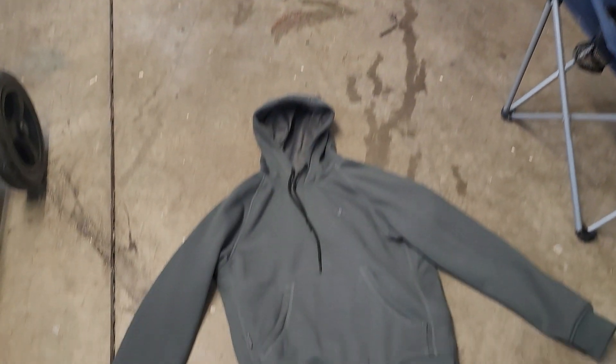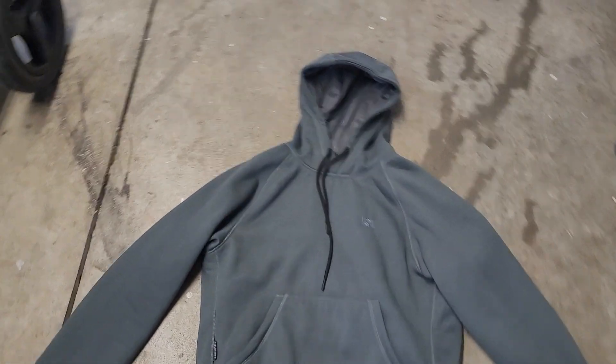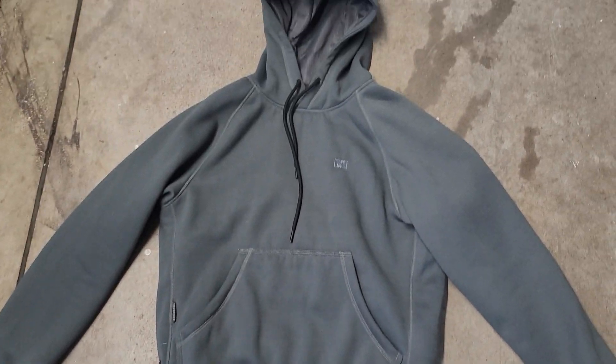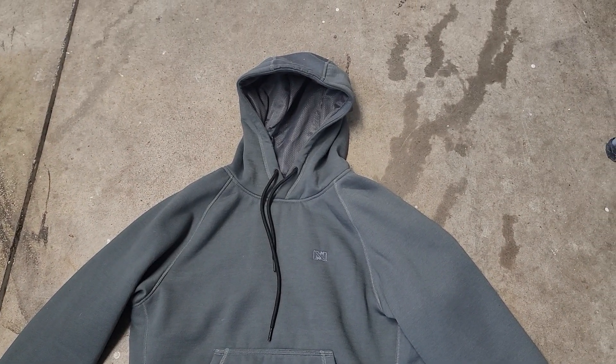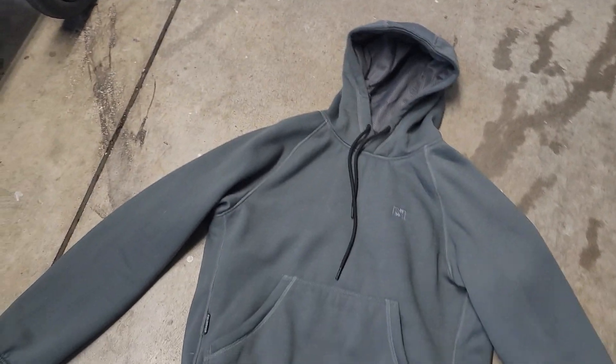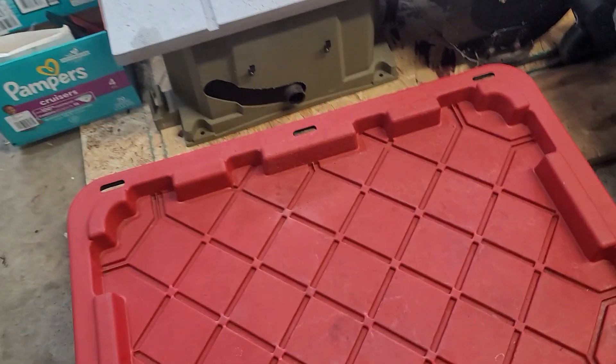Hey guys, welcome back. Today I want to do a quick review on three electric heated hoodies. I've already done a review on Fieldsheer Mobile Warming — it's a heated line, obviously very warm. I like it a lot. The only thing I don't like about it is it's not stretchy material; it's very stiff, but very very warm for sure.